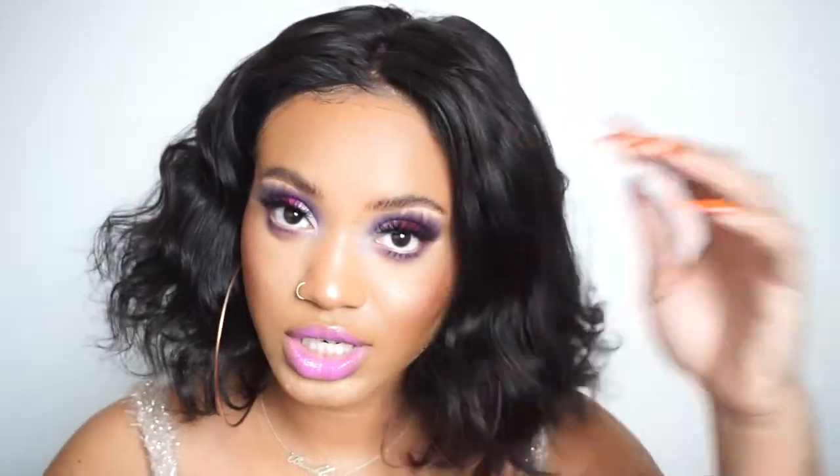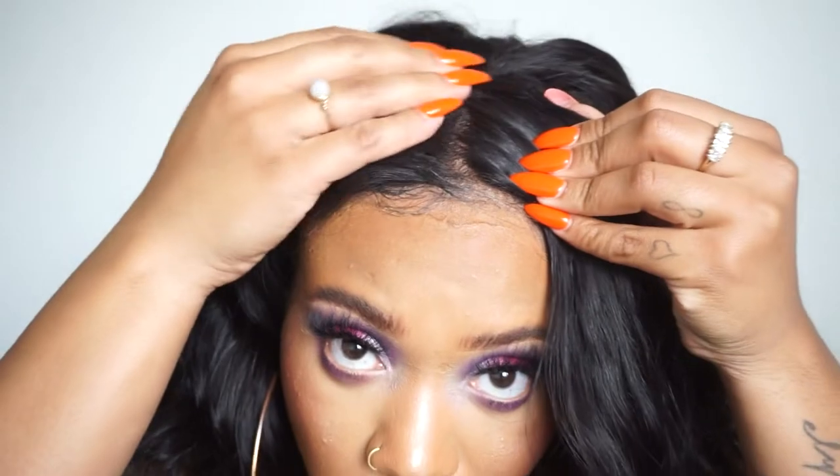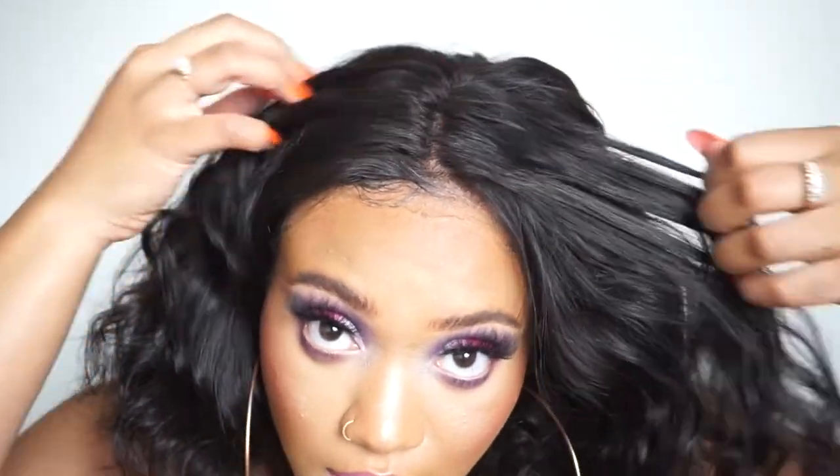So far I don't have any complaints. I washed it because I was attempting to bleach the knots, and the hair texture — the body wave came right back. It's a natural color, and this is what it looks like.